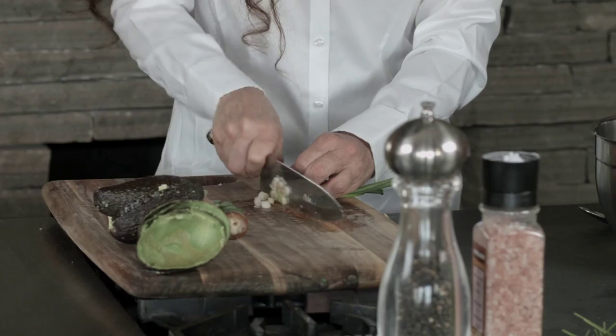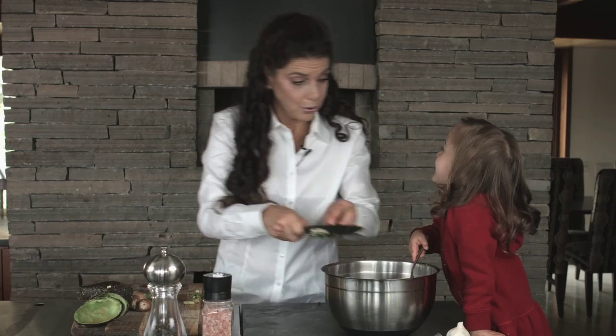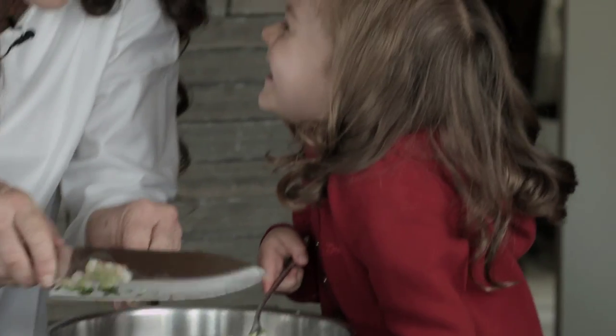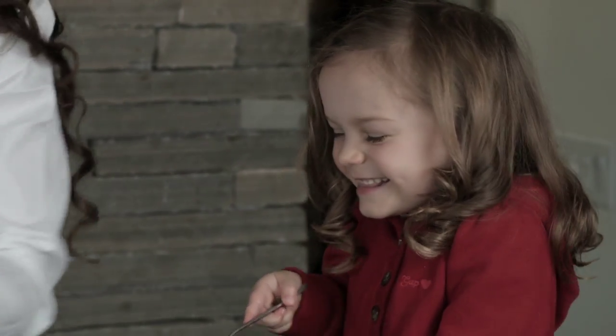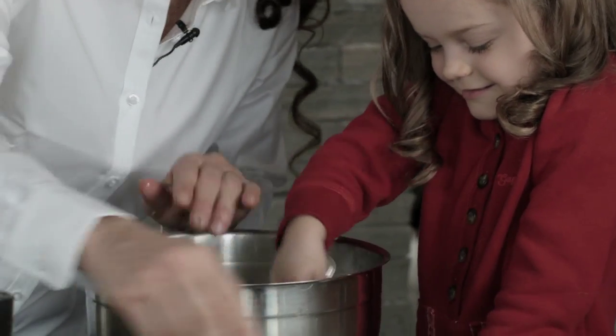And we're chopping our onion up into little bits. The avocado was stuck into my fork. Oh, that silly avocado! Don't stick to my fork, avocado.